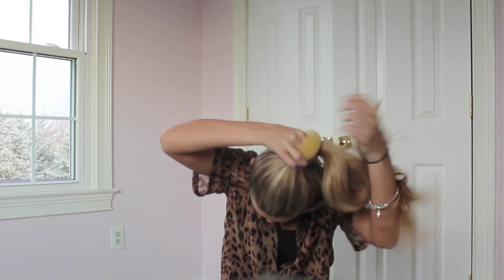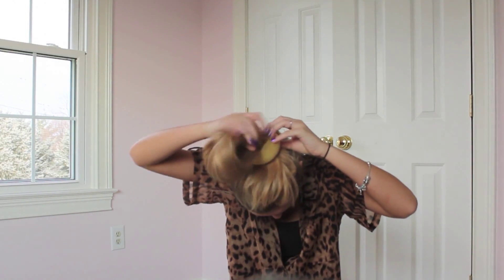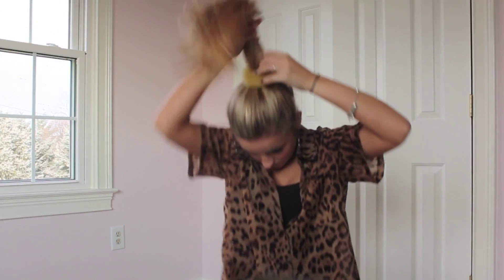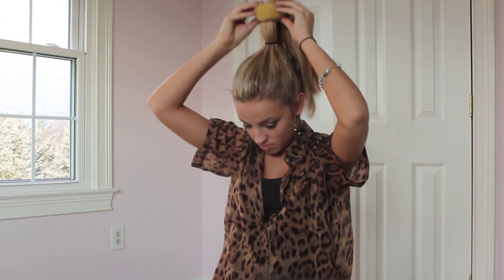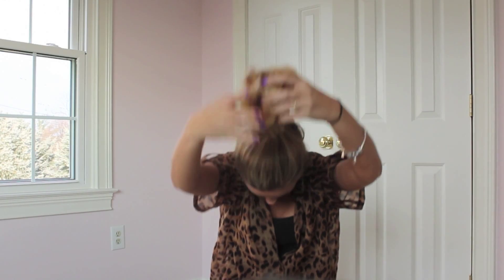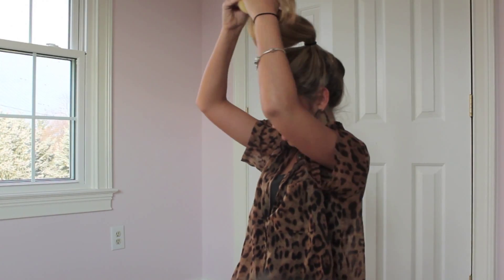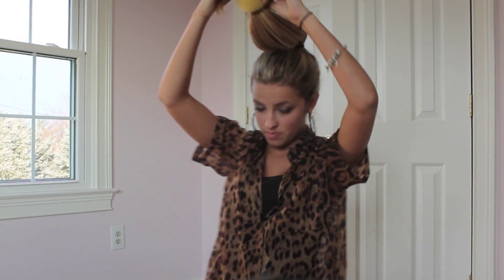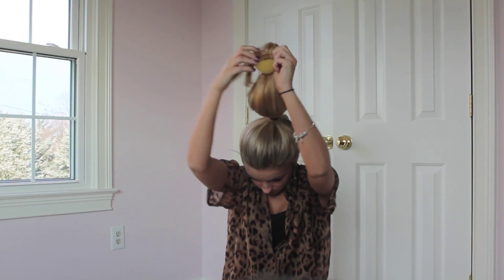Now for the fun part — you just want to take your donut and put all your hair through, just like you would a ponytail. Then take the donut and lift it all the way up to the end of your ponytail, and then you're going to tuck your ends in.